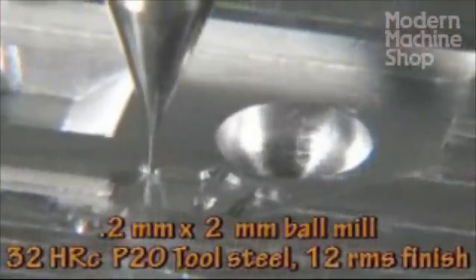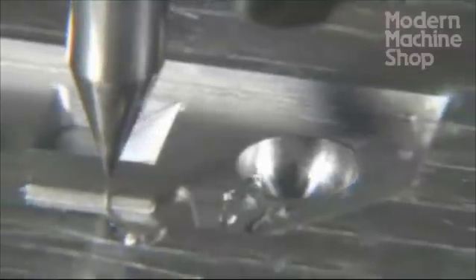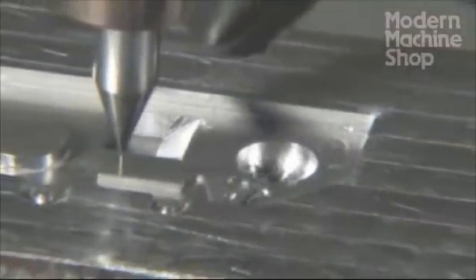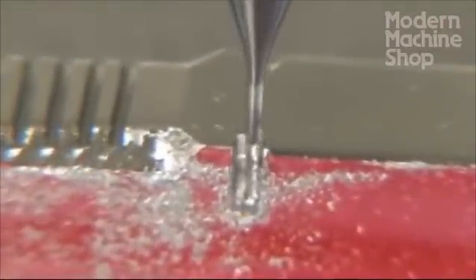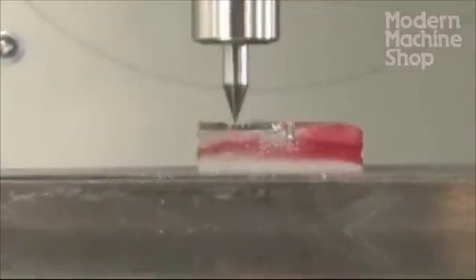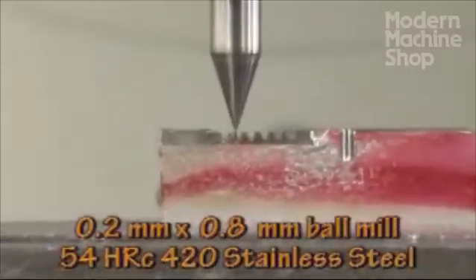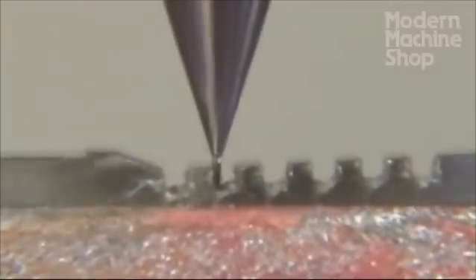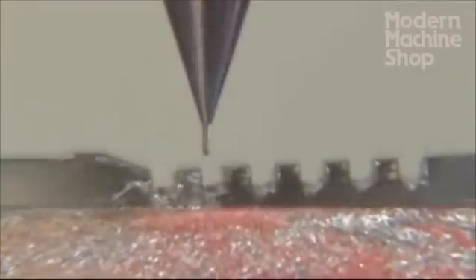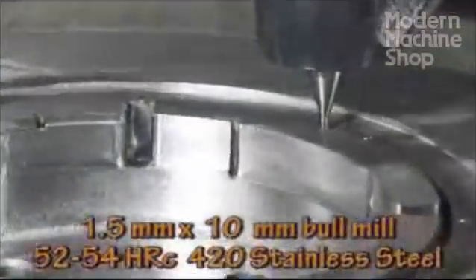Patience is one of your most important assets in micro-machining. Small details take time and there's no way to rush them. However, with planning aimed at keeping length to diameter ratios as small as possible, it may be possible to reduce the amount of patience that's required. Even more importantly, if you keep in mind that effective micro-machining will eliminate or reduce subsequent steps in the process, you can see that your patience will be rewarded. We hope this information helps you push your limits with micro-machining. Thanks.